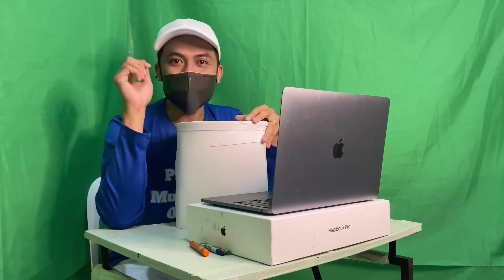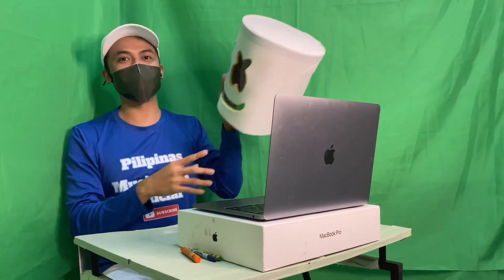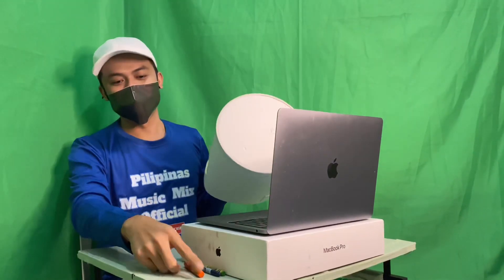Hello, Kapinas! Today, I'm going to share with you my Merce Melo costume, redesigned by Pilipinas Music Mix Official. I use three colors.